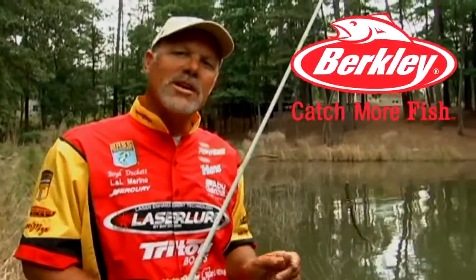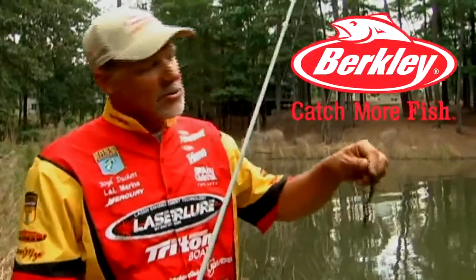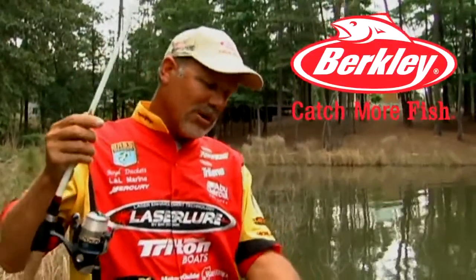Hi, I'm Elite Series Professional Boyd Duckett. I wanted to talk a little bit today about things that you can do with the drop shot. What we have here is rigged as a fairly typical drop shot rig.